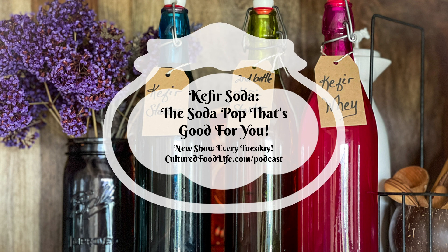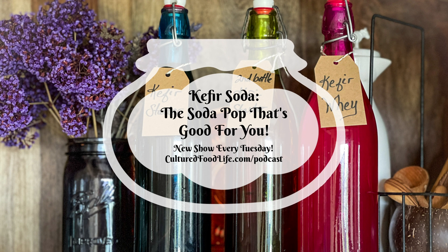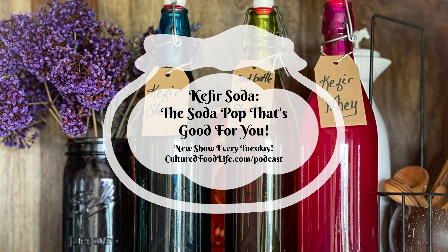Kefir soda is different than water kefir, but it tastes very similar — almost identical — just made a different way. It's far easier than caring for grains all the time. If you make a bottle of kefir soda, you can have unlimited bottles from that one bottle by using a portion — like a third of a cup — to make the next bottle. It will be done in less than a day and just keep going forever. One lady told me she'd made 50 bottles from one bottle because her family drank it so fast.